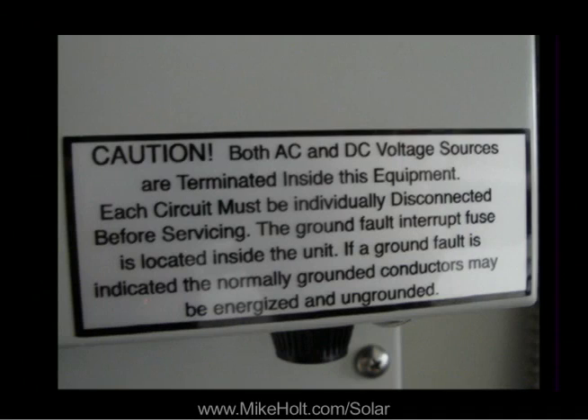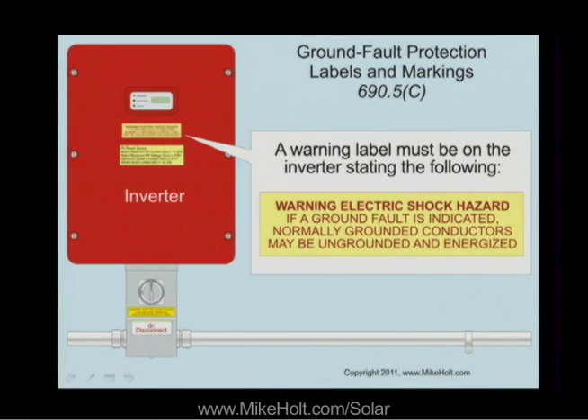Here's an example of the label. Let me see what it says. Guys, take a look at the language on that, because sometimes the code says on labels it shall state this exactly, and sometimes it says it shall state something like this. So this is absolutely what it's supposed to say: Warning — electric shock hazard. If a ground fault is indicated, normally grounded conductors may be ungrounded and energized. Is that what it says in the code? Yep.